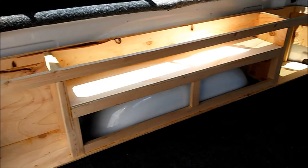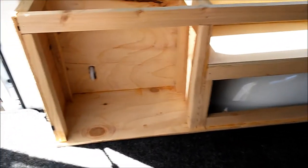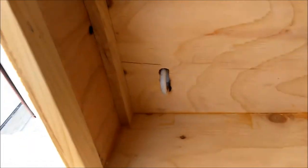Here's the first shot in the back of the truck. Just cut out the holes to secure it.